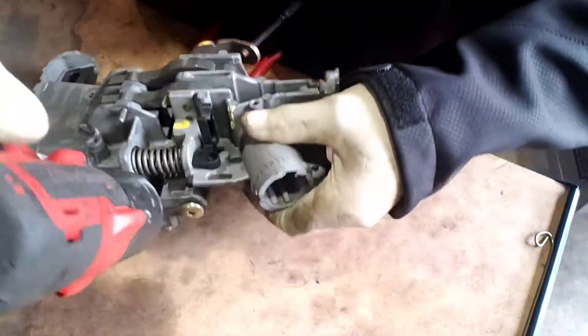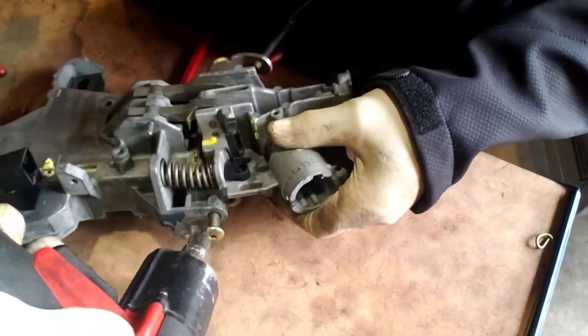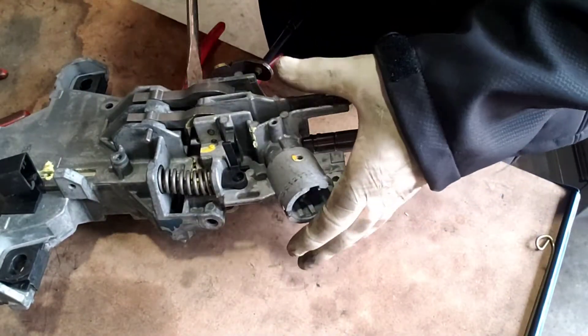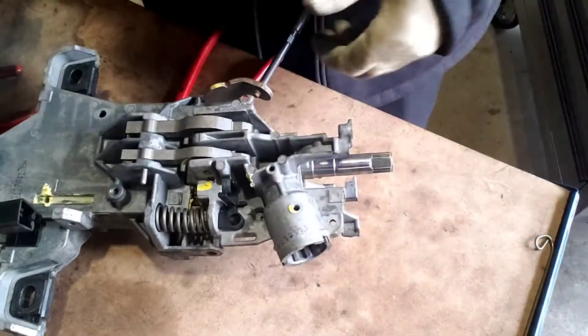This is the tricky part because of the tilt — this thing becomes kind of a pain. That's actually why in some cases I don't like to rebuild these columns anymore, because putting them back together you just end up with problems.